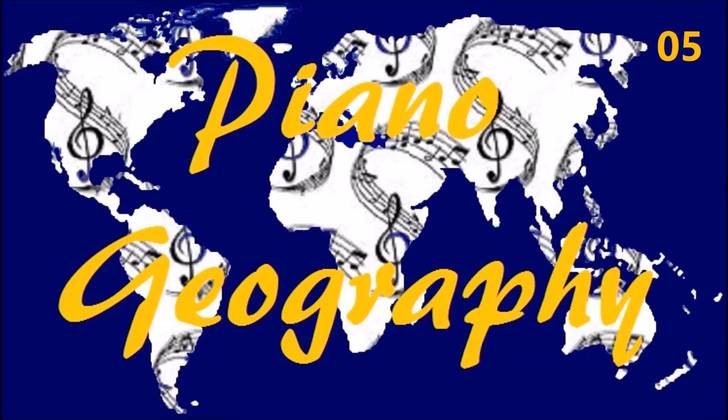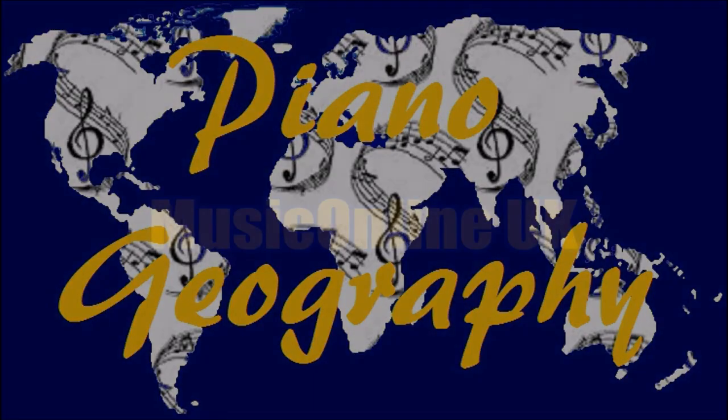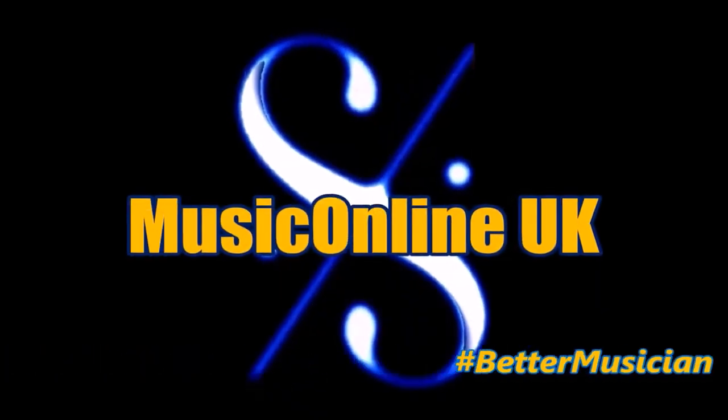Piano Geography, Exercise 5: Extended Six-Note Hand Positions. Music Online UK.